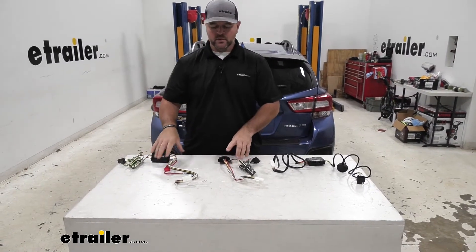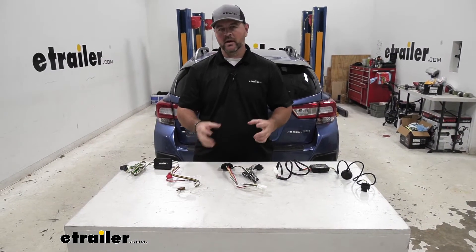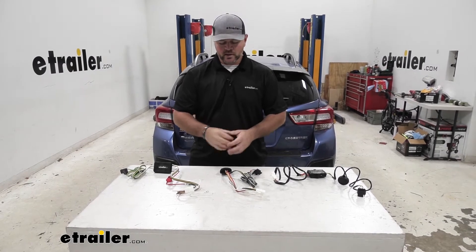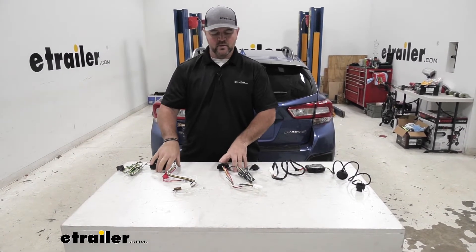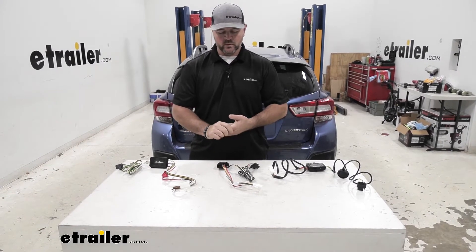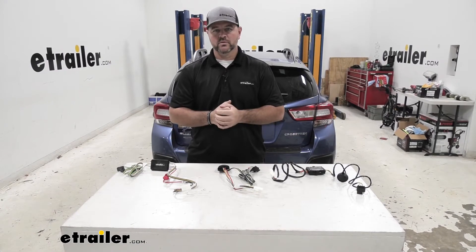Our Curt and our Ticoncha are going to have fuses on their wiring where the Hopkins is not. The benefit of that is we're not relying on just the factory fuse for the wiring. This is a secondary safety device for the Curt and Ticoncha — if for some reason there is a wiring issue, it's going to blow this fuse before it blows the factory fuse.